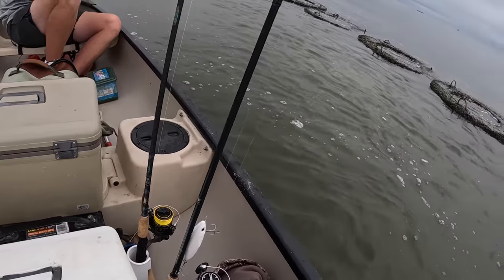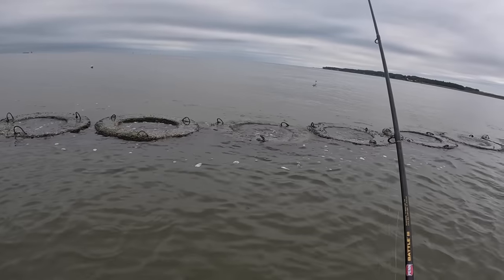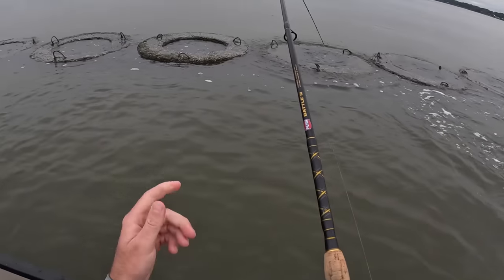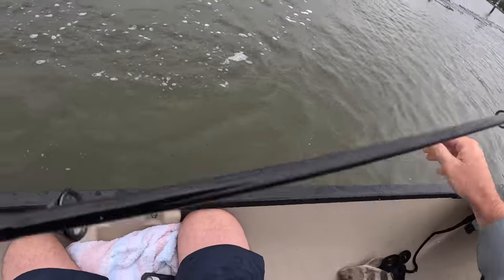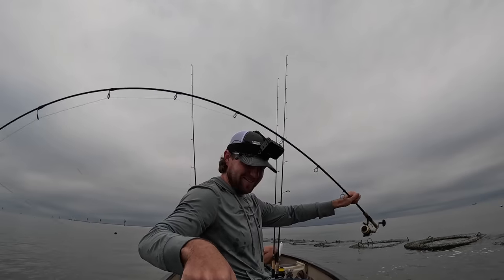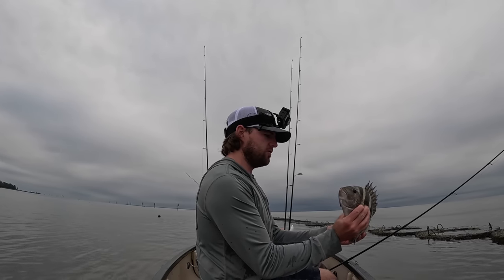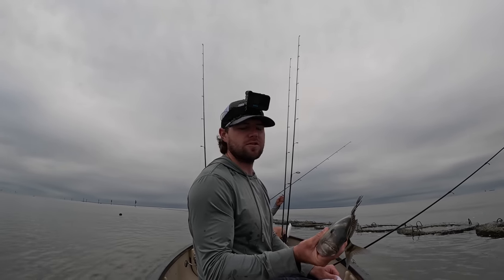I knew I should have brought my heavy stick. I just eat these fish in the canoe. As soon as it hit the water — did you see that? Literally it just hit the water and he smacked it, put it right in front of his face. He was not playing around, he was on it. Good eating-sized fish there. I love these fish so much — they're so fun. This is probably my favorite inshore fish to catch if I had to say.